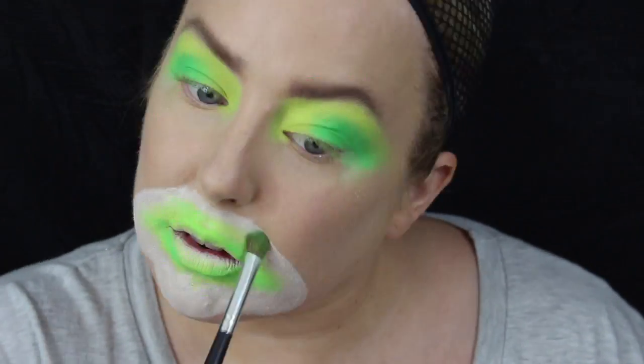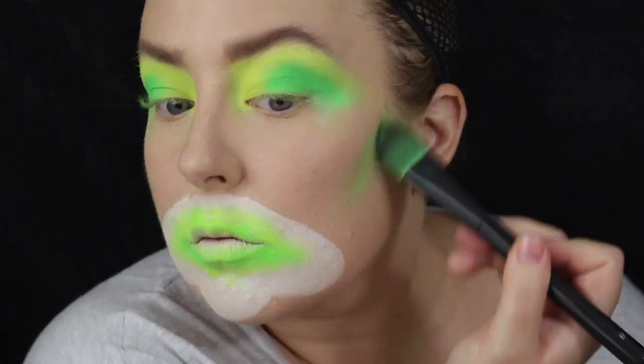Using the same Stargazer palette, I'm grabbing the yellow and picking that all around the mouth. Then I'm going to grab some green and pop that in random places around the mouth as well. I'm basically going by ear with this look — I don't know what I was thinking, just going with the flow.